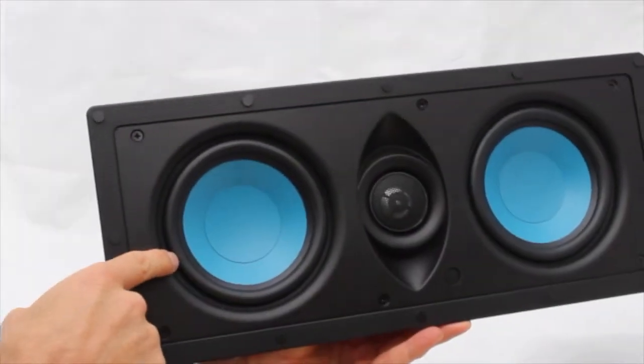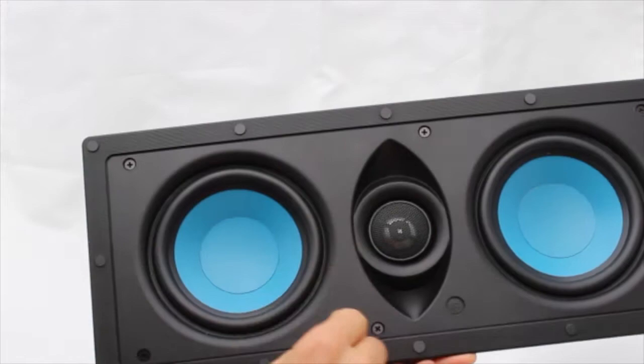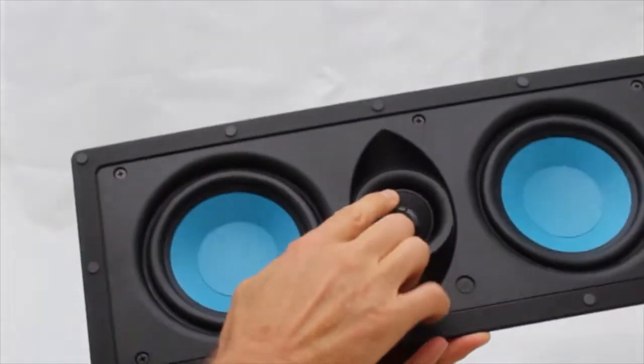This surround is made from butyl rubber for extended lows. This is an AccuTech tweeter — it's a pure, balanced, synthetic silk soft dome.